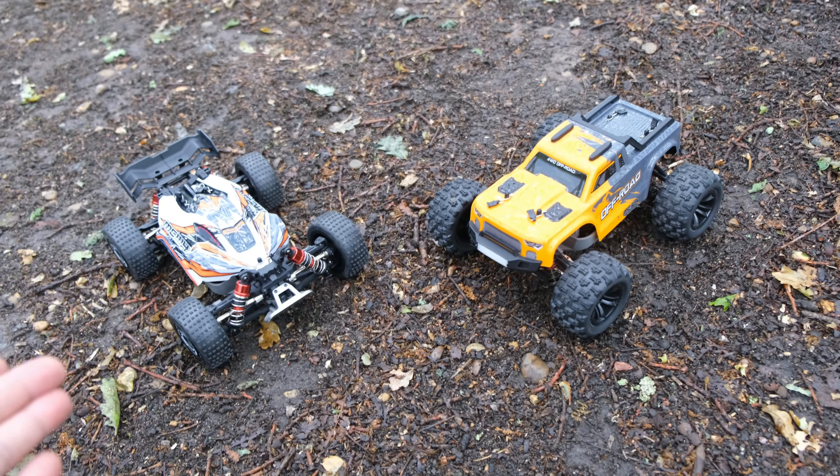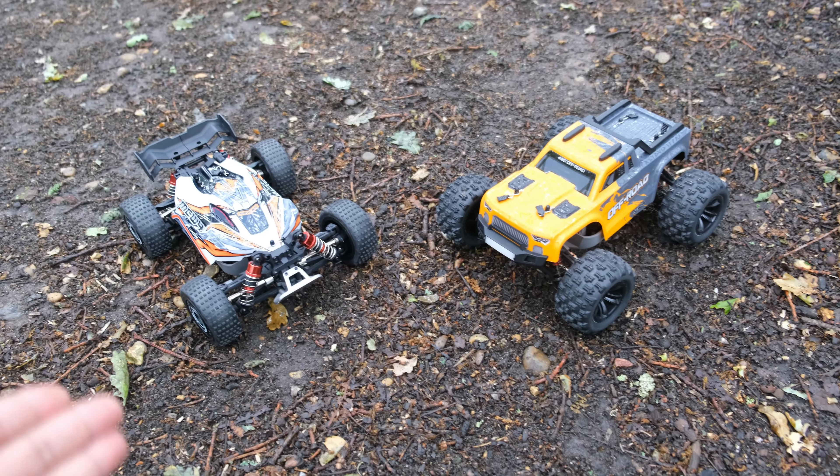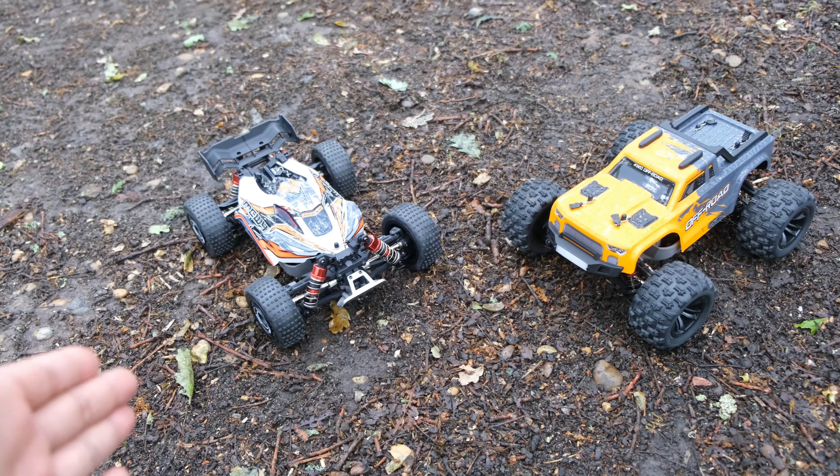Now that we've got the speed test out of the way, we need to see how both of these cars perform off-road, and we're going to start with the buggy.